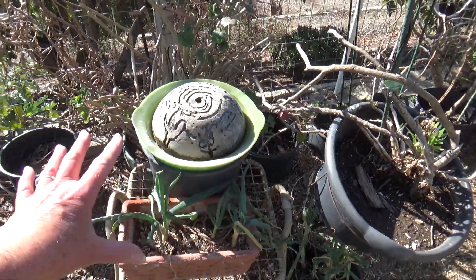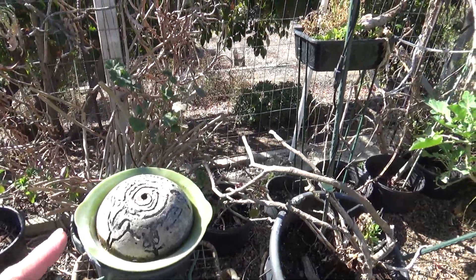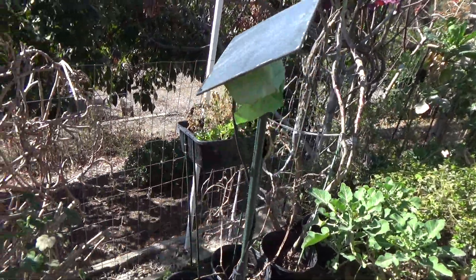This fountain needs to be taken apart and scrubbed, but I don't have time right now — I'm going to do that a little bit later. I cleaned the panel and the panel's doing fine. That's not the issue.